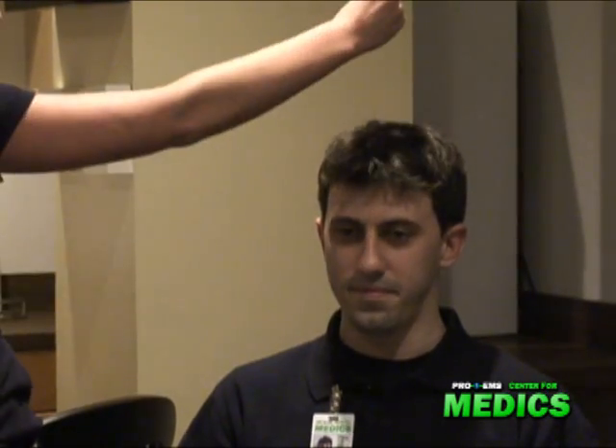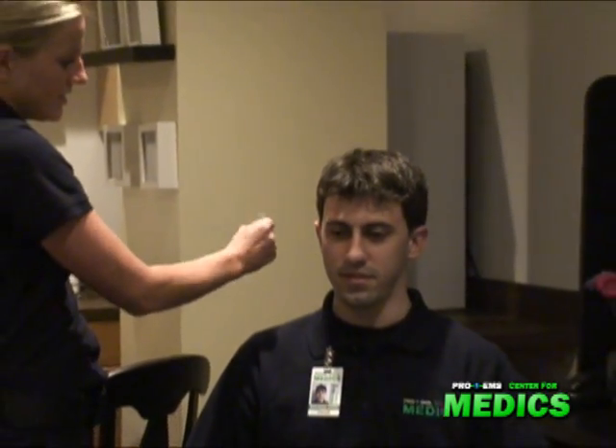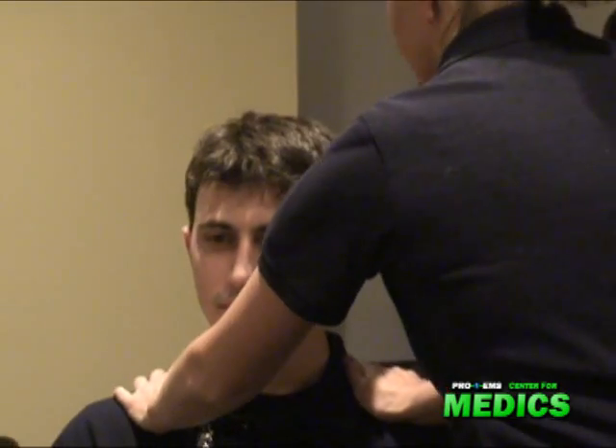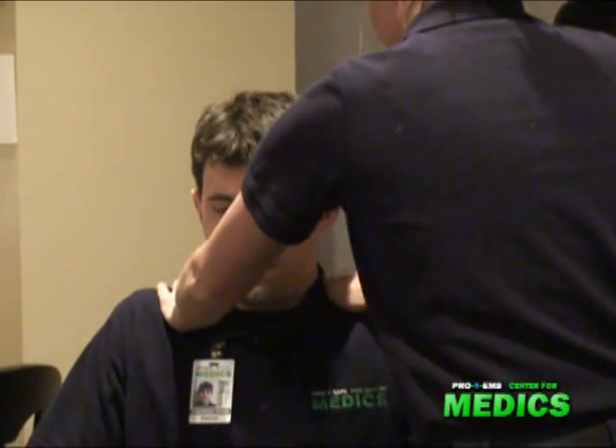Can you hear this? Yes. Can you hear this? Yes. Can you hear this? Yes. Can you hear this? Yes. And this? Yes. Okay, good. Can you push up against my hands and shrug your shoulders? Alright, good. Cranial nerves 2 through 12 are grossly intact.